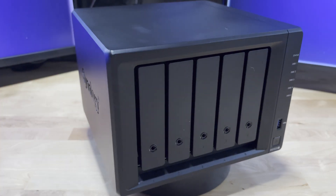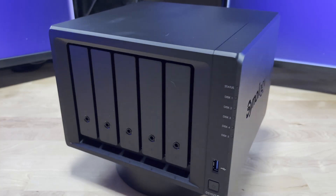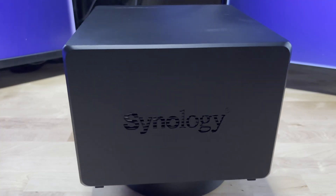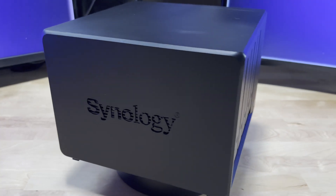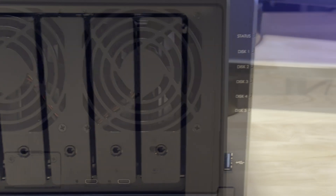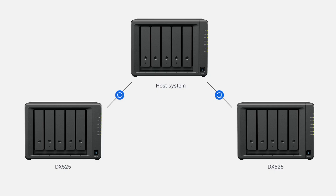Today we're taking a first look at Synology's DS-1525 Plus Network Attached Storage device. This is a NAS that many of us have been waiting for, and this one might finally hit the sweet spot for creators, home labbers, and small businesses alike. The DS-1525 Plus packs more speed, more expansion, and more flexibility than before, including two 5GB USB ports front and rear, dual NVMe storage, and support for up to 15 drives. So if you've been thinking about upgrading your setup, this might be the one to watch.